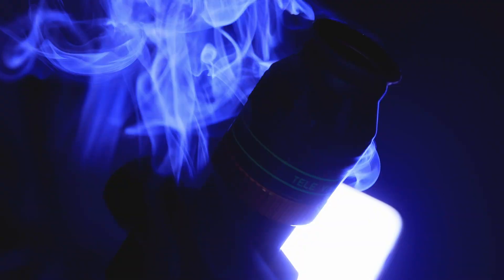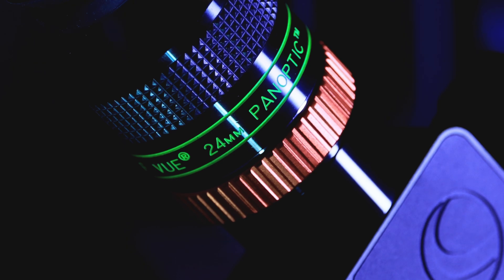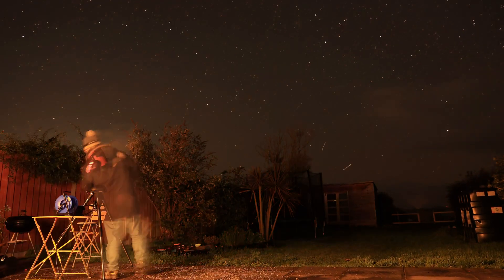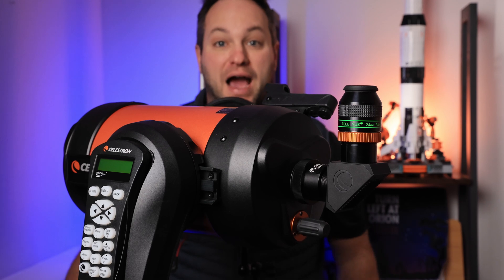I want to give you my impressions of the Televue Panoptic 24 millimeter eyepiece. So what is it about this eyepiece that people love so much?